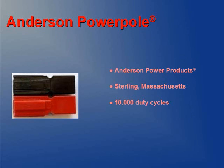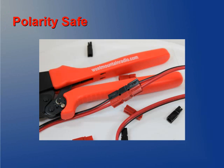PowerPoles are rated for 10,000 duty cycles, meaning how many times they can be plugged and unplugged. PowerPoles are completely polar safe — they cannot be plugged in backwards — and have a positive snap-in feel to ensure that they are properly connected. You can't get any more simple or error proof.